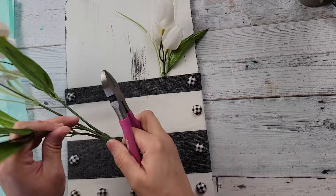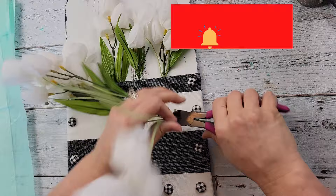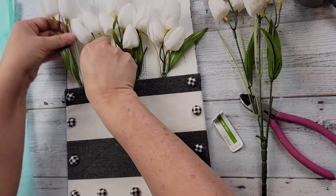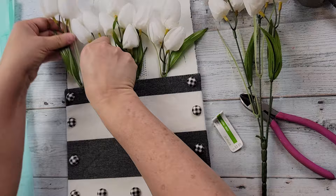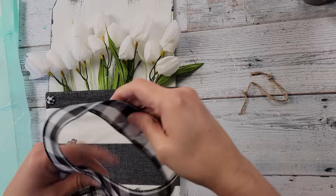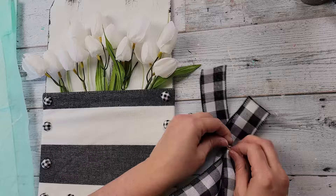After that I'm cutting off some of these tulips and placing them inside the little pocket there. I used about half the bunch on this pick. The white doesn't stand out very much against the white background, so I ended up adding a little more distressing to help them pop. Then I'm taking some black and white buffalo check ribbon from Hobby Lobby and making a bow.